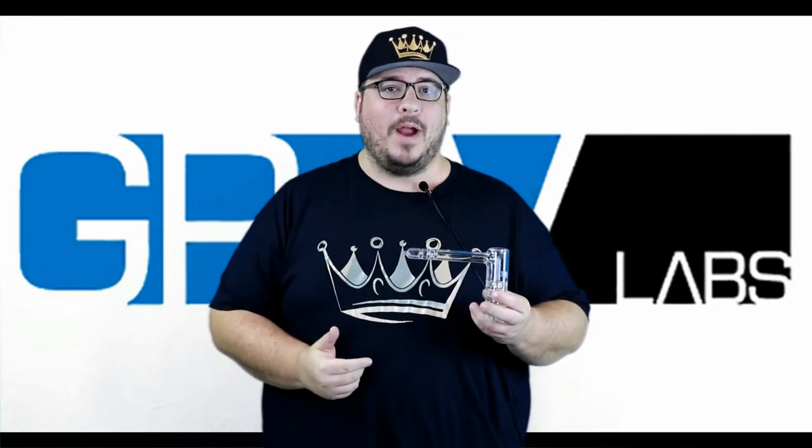Hey everyone, it's Garrett here with Friends in High Places. Just wanted to take a second to talk to you about this hammer bubbler from Graf Labs.